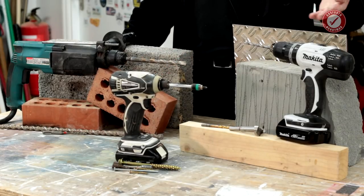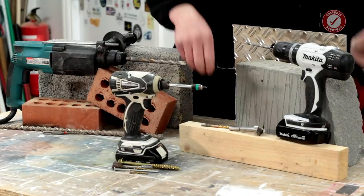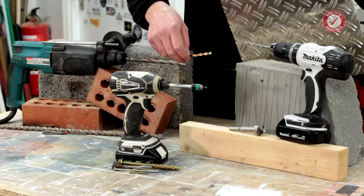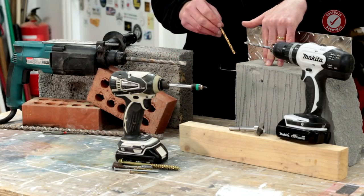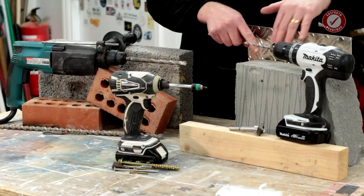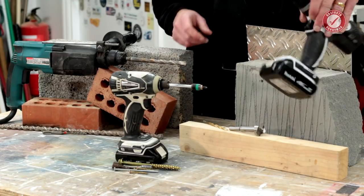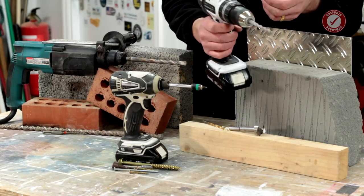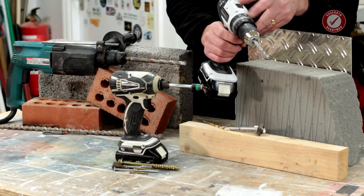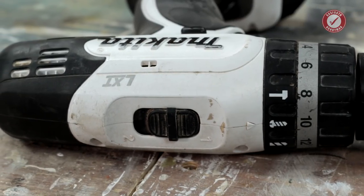You can drill into concrete and brick, but it'll take you a long time compared to an SDS. For things like drilling into wood with wood bits or HSS bits, drilling metal, drilling into relatively soft block work — your combi drill is your friend. It works simply: you've got forward and reverse, gears with low and high speed, an option to switch the hammer action on and off, and a torque setting.